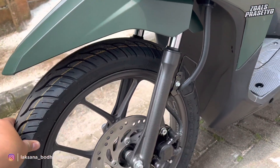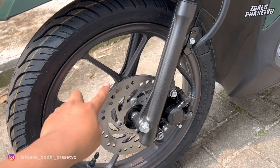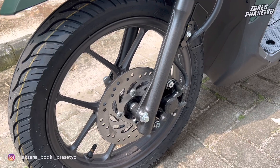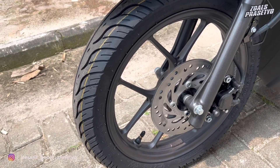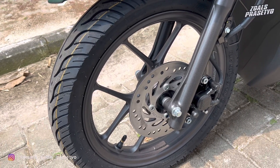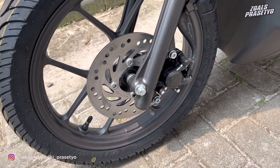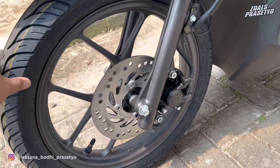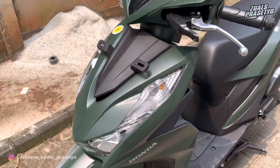Untuk bagian suspensi depannya menggunakan shock teleskopik dengan tabung shock berwarna hitam doff. Untuk pengereman sudah disc brake. Disc yang digunakan adalah non wave, jadi tidak terdapat lekukan di bagian permukaannya. Kaliper menggunakan satu piston warna hitam. Velgnya menggunakan warna hitam dengan desain berbentuk V. Ban depan menggunakan ukuran 80x90 ring 14, sudah tubeless merek Federal.